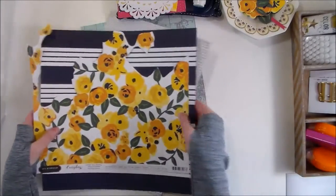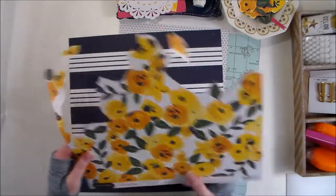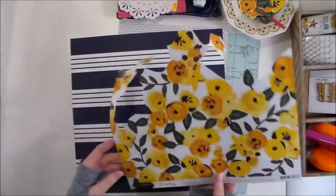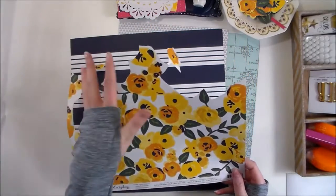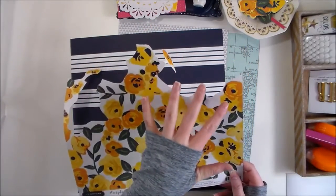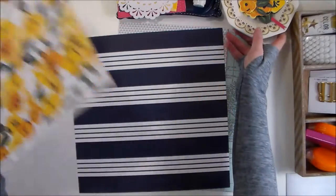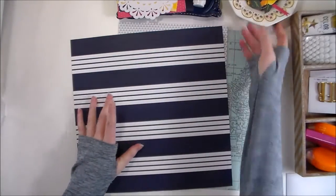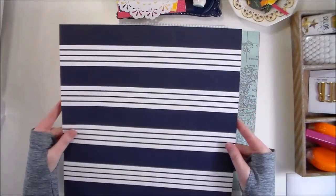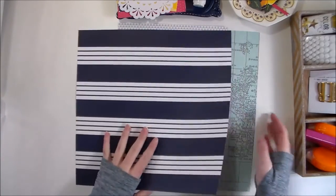I just wanted to show you these papers that we'll be working with. I'm actually using two sheets of the Sunny Blossoms pattern paper, and I've fussy cut several of the flowers from one of the pieces. I'll be using those later. I've also wanted to use this great navy blue and white striped background.